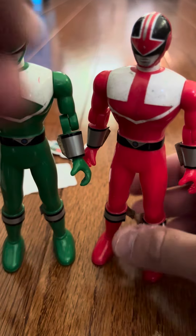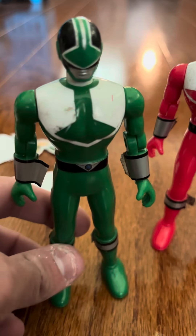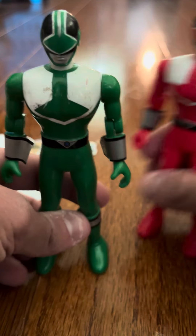Overall, the figures look nice. This figure here I am going to put up for sale. I don't have the Green, so I'm going to keep him. And that's going to be my review for the Sentai figures. Thank you.